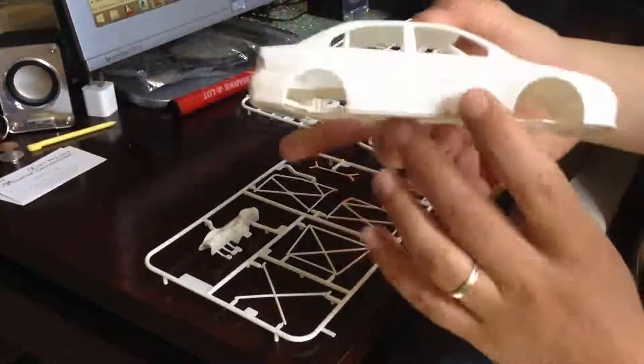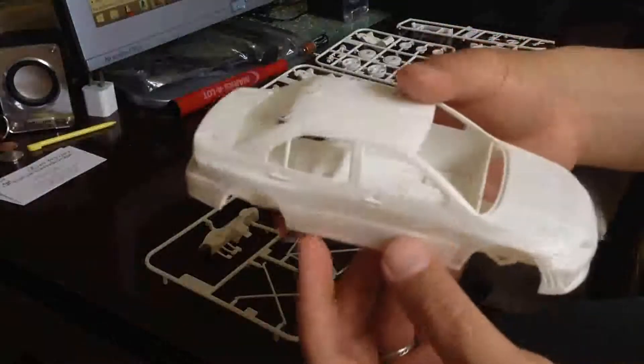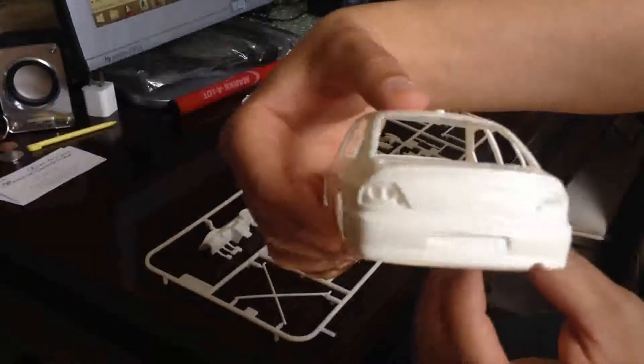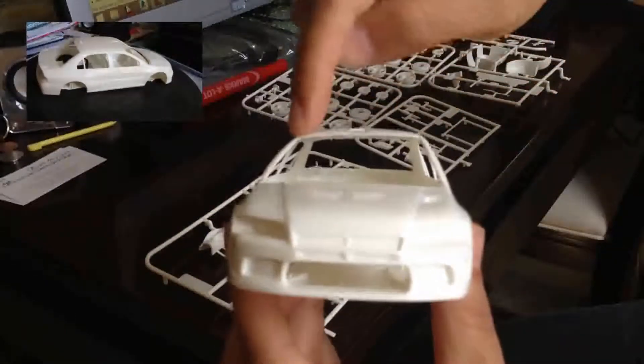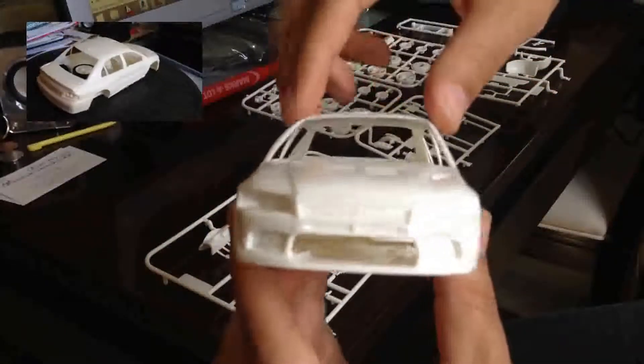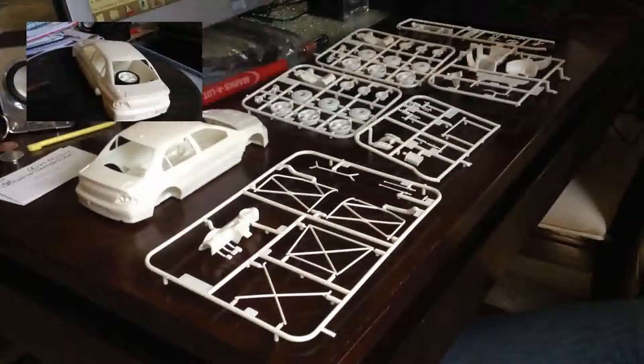I don't know if you remember guys that I fixed this body a couple months ago. It's still kind of wonky here — see? But I'm going to work on it now. I'm going to be building this.